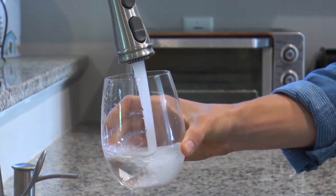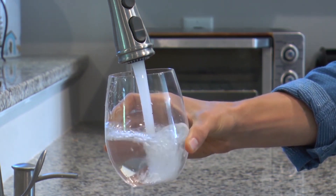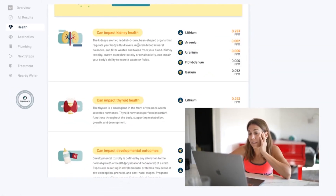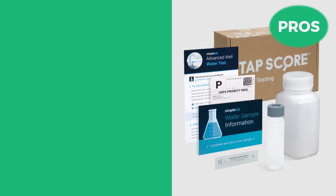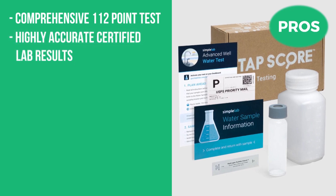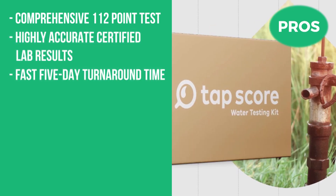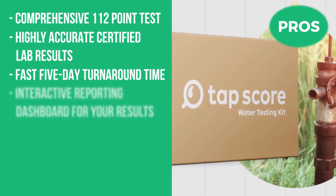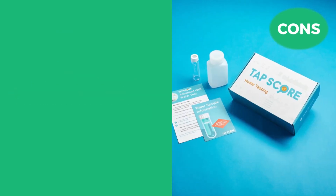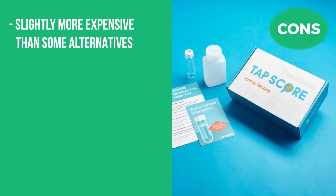Through well water testing, you can determine the level of contamination in your water source and what type of filtration or treatment system you should use to address the problem. The pros are its comprehensive 112-point test, its highly accurate certified lab results, a fast five-day turnaround time, and an interactive reporting dashboard for your results. The con is that it is slightly more expensive than some alternatives.